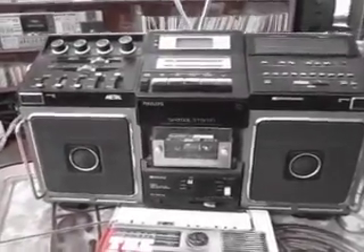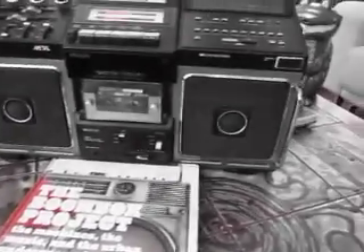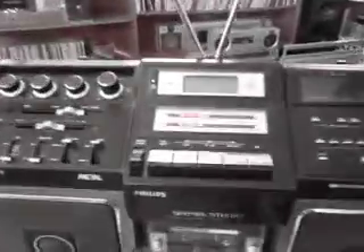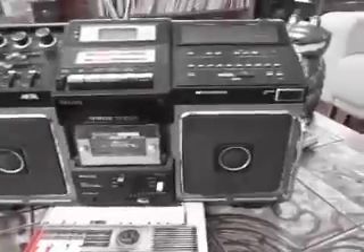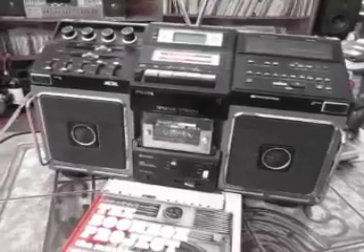I'm going to run through some functions very quickly. I've got it plugged in to line in through my little Sony. So this is line in — you can hear it. That sounds good.